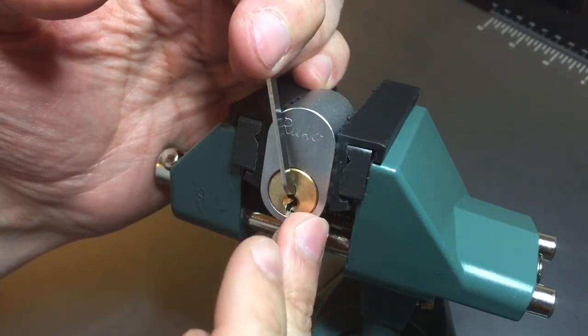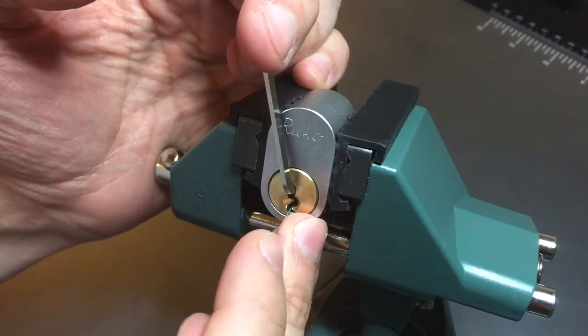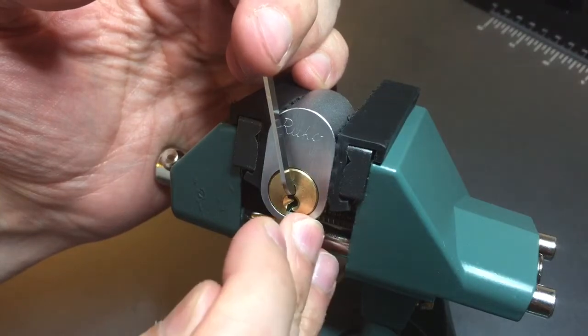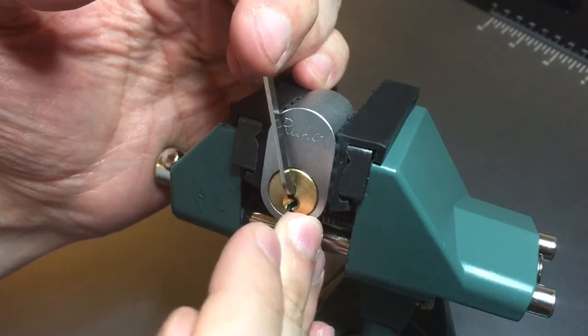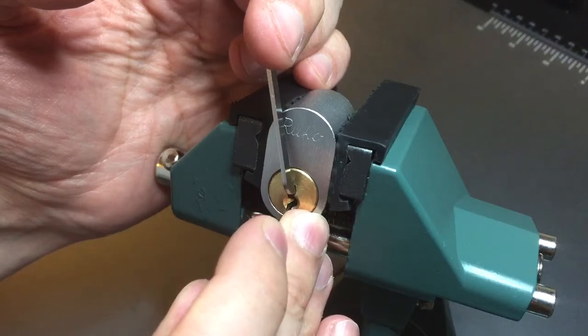I heard something drop. One's okay. Two's okay. I dropped back into my false set when I hit two. Nothing from four. I guess I didn't get five set.